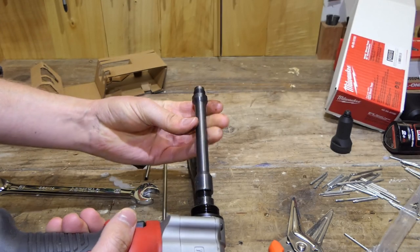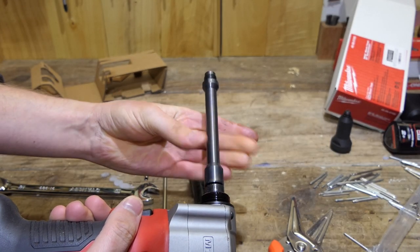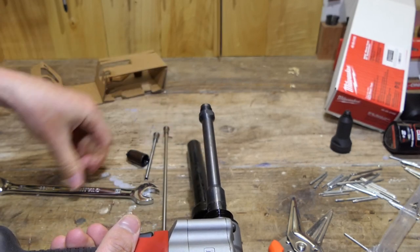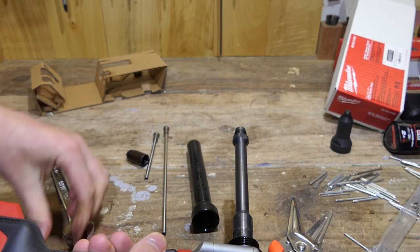We will use the same spring. Screw this extension on here — make sure there's not too much dust and gunk on it. There we go. There's no flats on that end to tighten it, but there are some up here — we'll just give it a very light tweak. Yeah, all good.